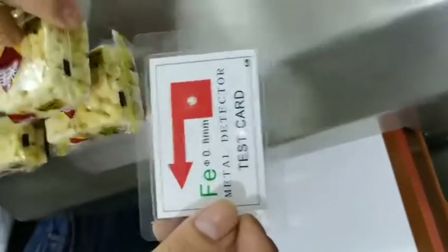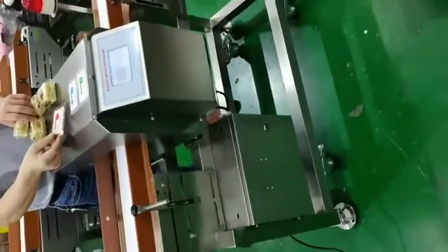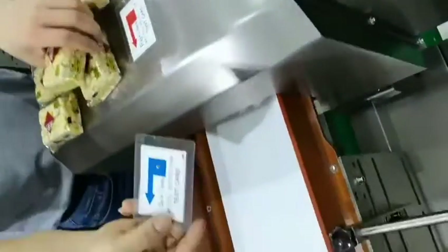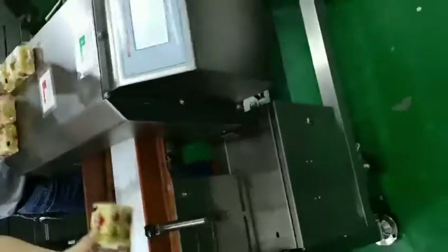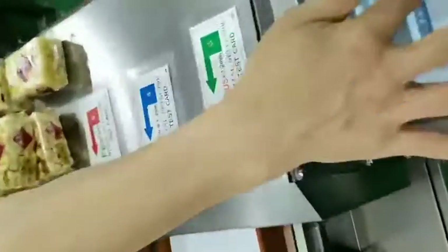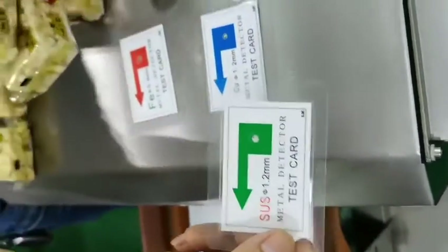Now for this time, ferrous: 3.8 mm. At the same time, it stopped and alarmed. Copper and stainless steel: 1.2 mm.